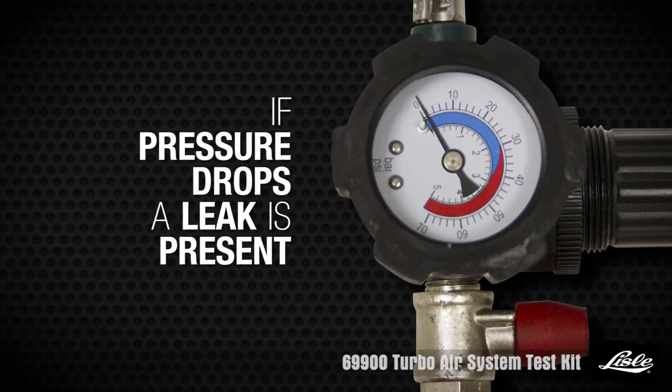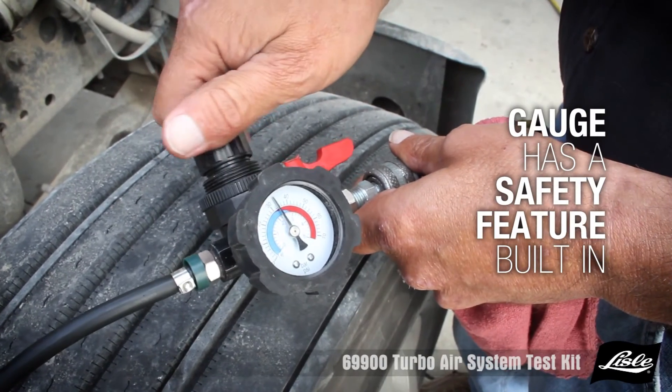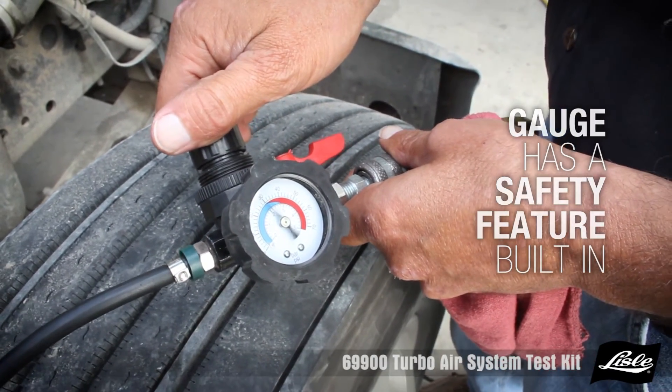If the pressure drops, a spray bottle with water can be used to locate the leak. The gauge has a safety feature built in and will release air pressure around 30 PSI.